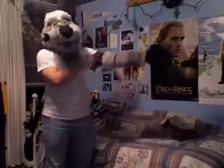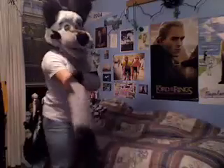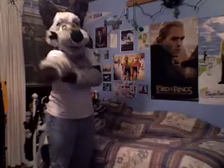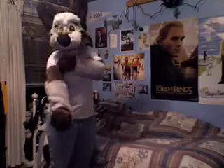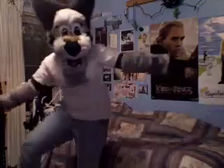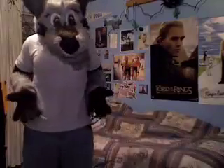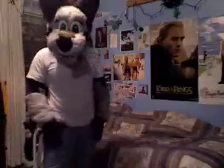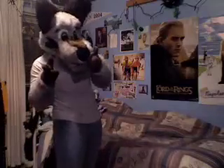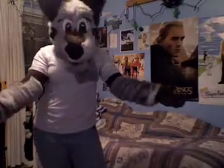Fit them on and there we go — I've become Kato! I love this fursuit, I just love it. That's all I have to say. I hope you guys like my fursuit, and I'll make some more videos later. Okay, bye!